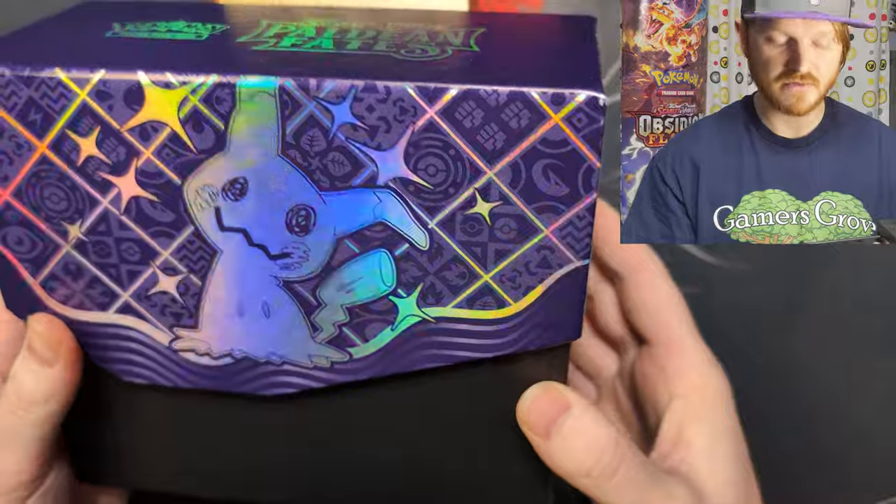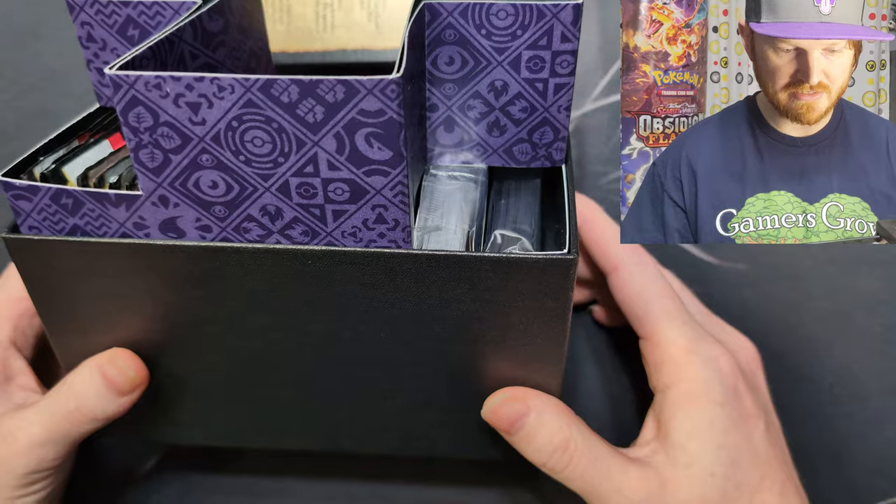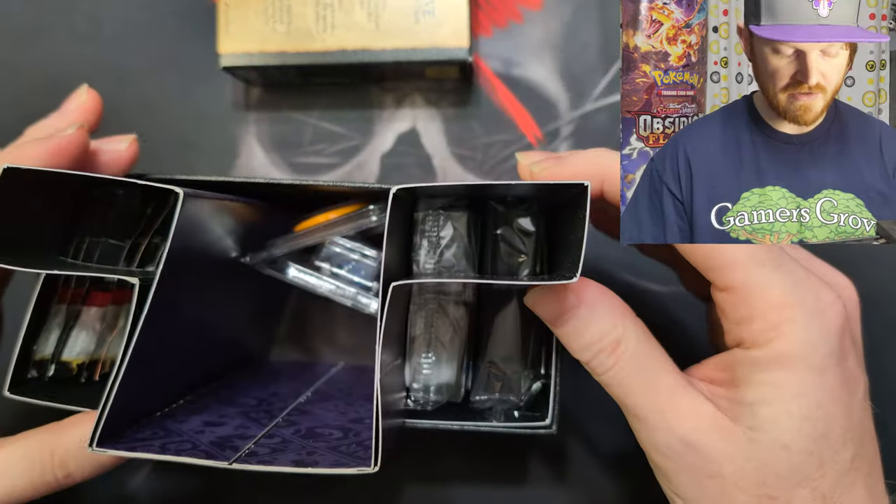Let's see — it's Mimic Chew on both sides with the foiling and the Paldean Fates on top. So what's in the box? We have the normal divider that's in here.